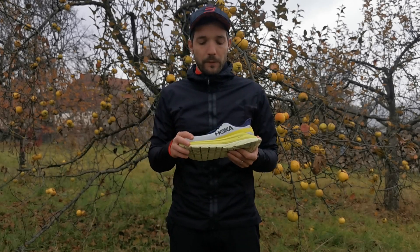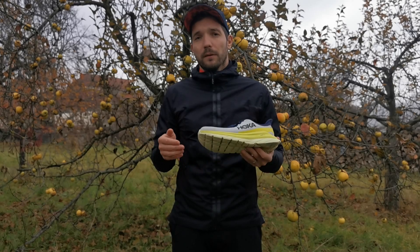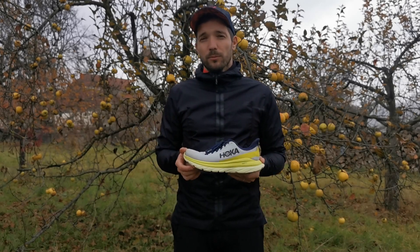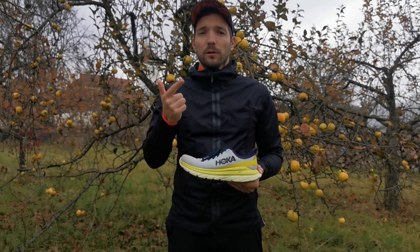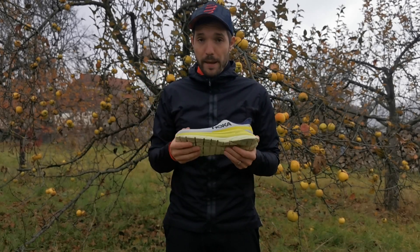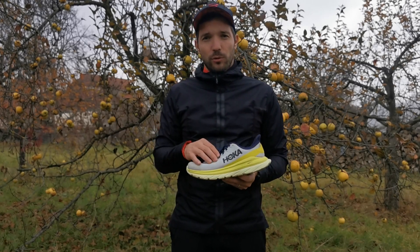Én a Hoka Mach 4-ben közel 200 kilométert szaladtam, és így elmondhatom, hogy tapasztalatot bőven szereztem vele. Voltak gyors futások, lassú futások, rövid és hosszú futások is benne, és mindegyik edzésemnél nagyon kényelmes volt.